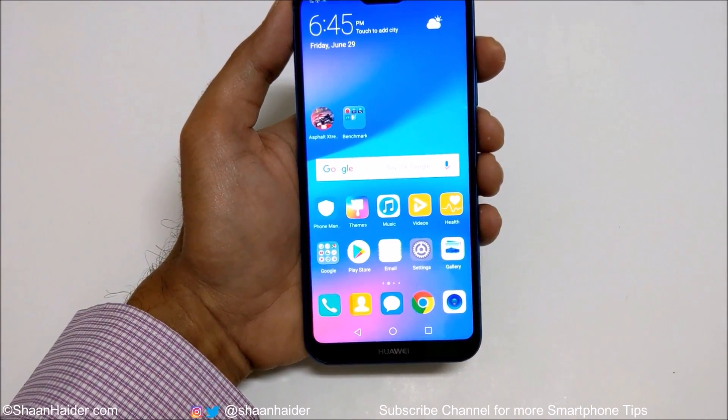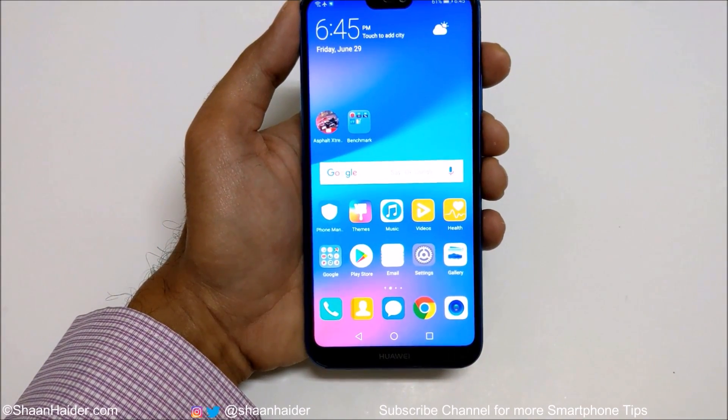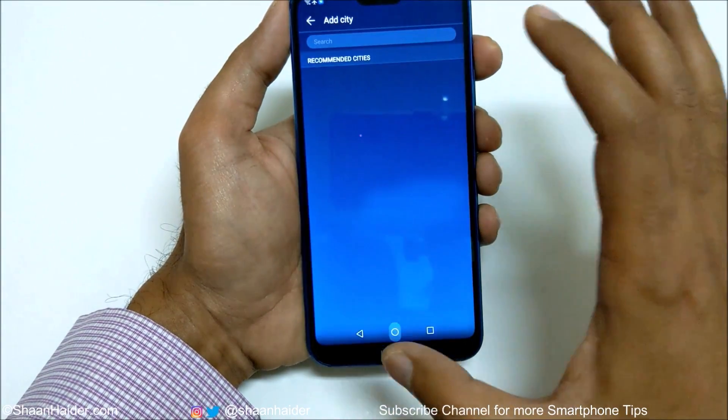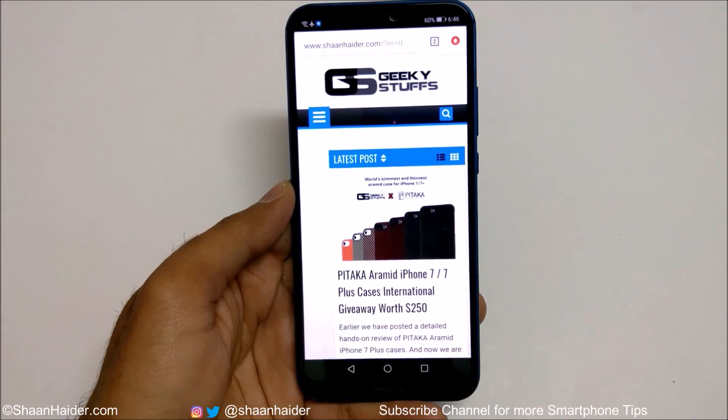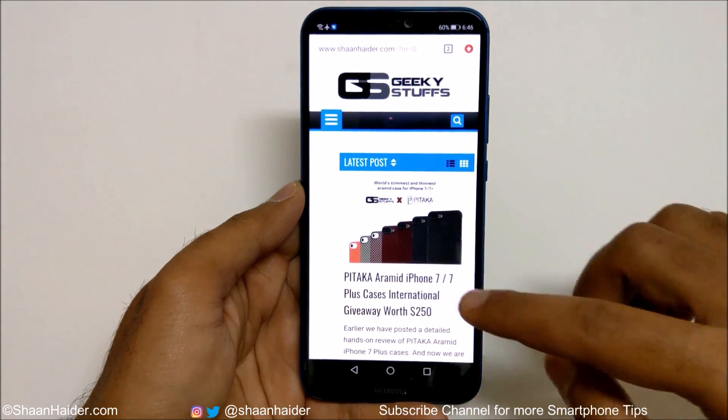The fourth method is basically an extension of the previous three methods. When you capture a screenshot using any of those three methods, at the bottom you will find an option called Scroll Screenshot. What this method does is capture the screenshot of the hidden part of the screen — for example, if you're browsing a website.